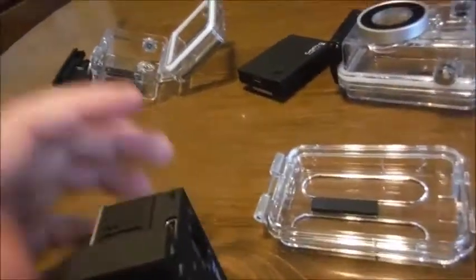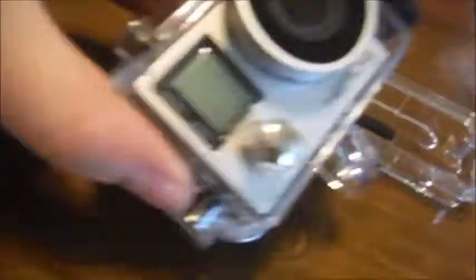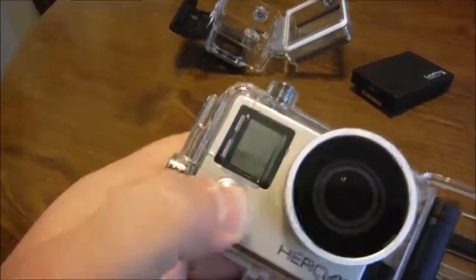The next concern is the waterproof housing. Am I putting that in the right way? Yes, I am. So far, it looks like it fits where I need it to.